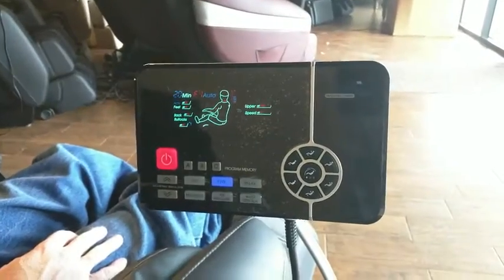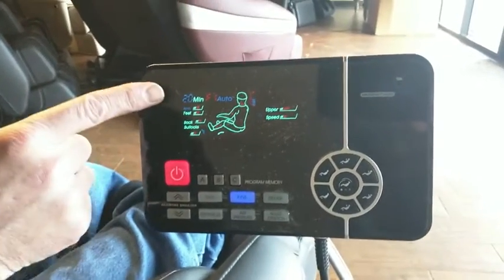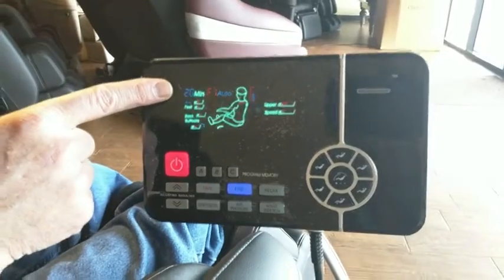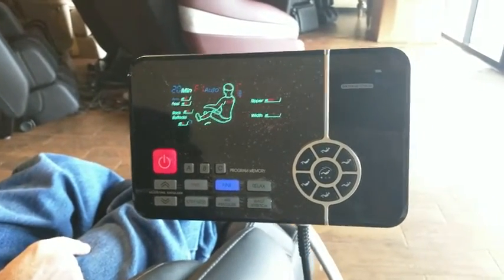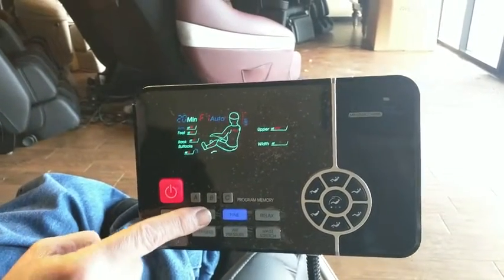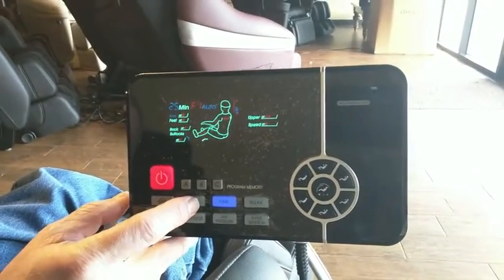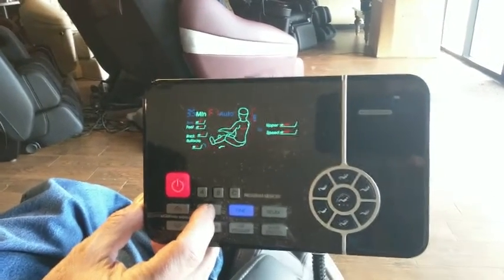The next primary button we'll take you through is the time button. You'll notice it's there in red, and that correlates to the length of the massage program. The RoboPad automatically defaults to a 20-minute massage every time, but by pressing the time button you can increase the length of your massage up to 40 minutes. Each press of the button adds five minutes of massage time.